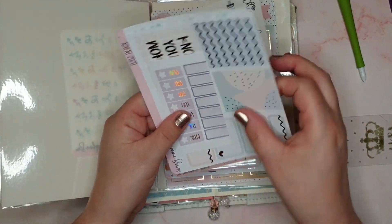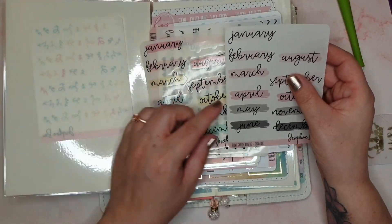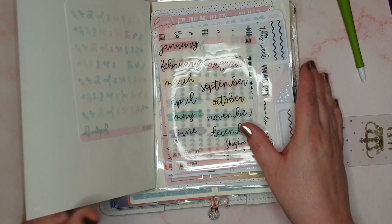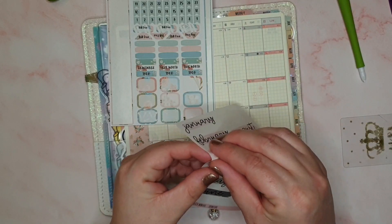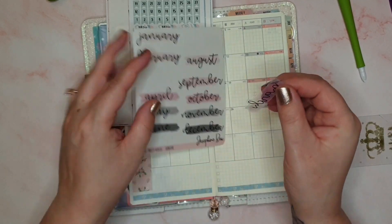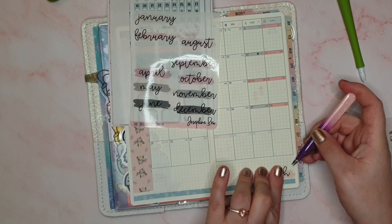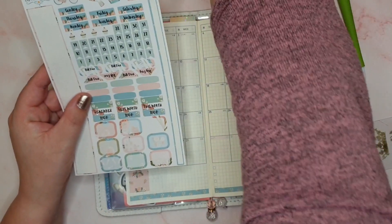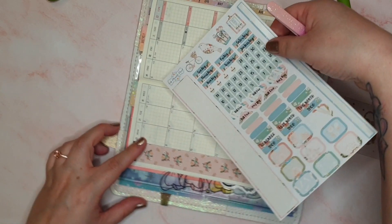Now I need something that says March. I have some monthly stickers from Josephine Bow Designs — I actually forgot I had these and then found them. I've got one with pink and one with yellow. I think I'm going to go with the pink since there's not any yellow in the kit. I'll just put it across the bottom — pop it down here like this. That pink is quite a good match, I'm happy with that. And then we've got the date covers to go across the top, so let's get those down.